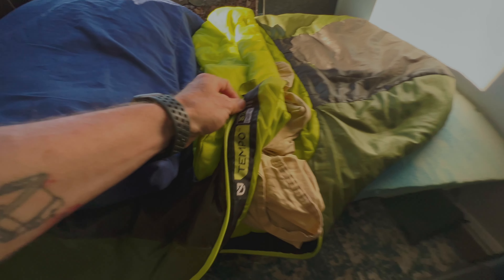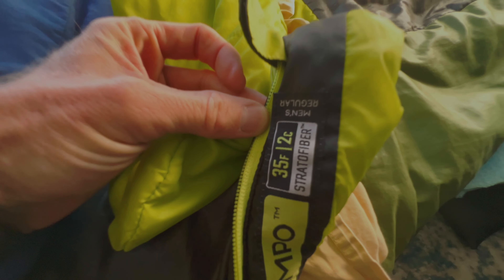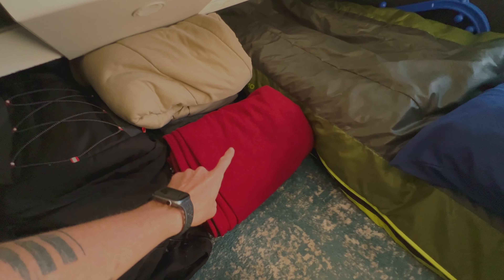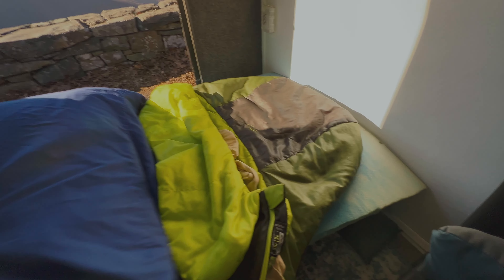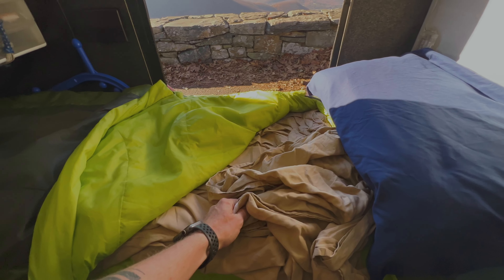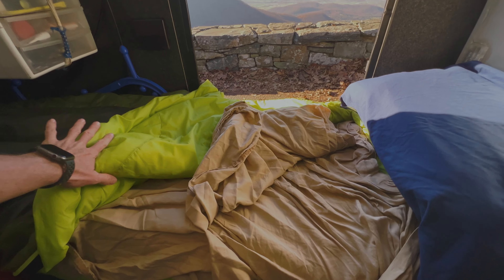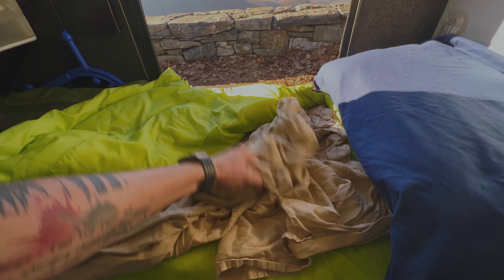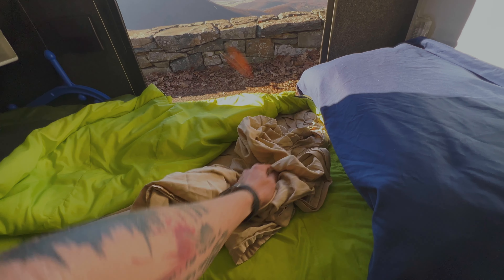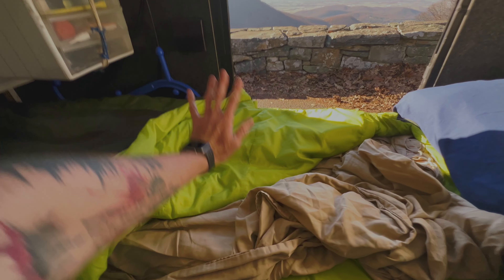This is also a Nemo sleeping bag — I just really love Nemo stuff. This one is the Tempo and it's a 35-degree bag. It keeps me pretty warm on really cold nights. I have a fleece liner that goes inside the sleeping bag and I really stay warm in there. Then just a regular pillow on top. To make it feel a little more like a real bed, I took sheets from home from a king-size mattress, folded them over using fabric glue to keep it together, and this forms like a giant cocoon. I put that in my sleeping bag so instead of just sleeping on the bag itself, it gives it more of a bed-like feeling, plus I can take it out and wash it, so it stays nice and clean.